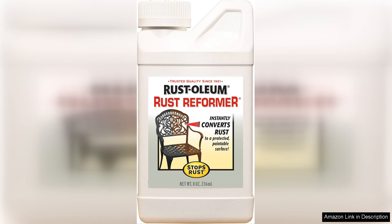One of the standout features is its ability to adhere to rusted surfaces. After applying it, the transformation was remarkable. The black finish not only looked sleek, but also provided a solid foundation for additional paint if desired. The Rust Reformer dries to a tough protective coating that prevents future rust formation, which gives me peace of mind for my outdoor metal furniture.